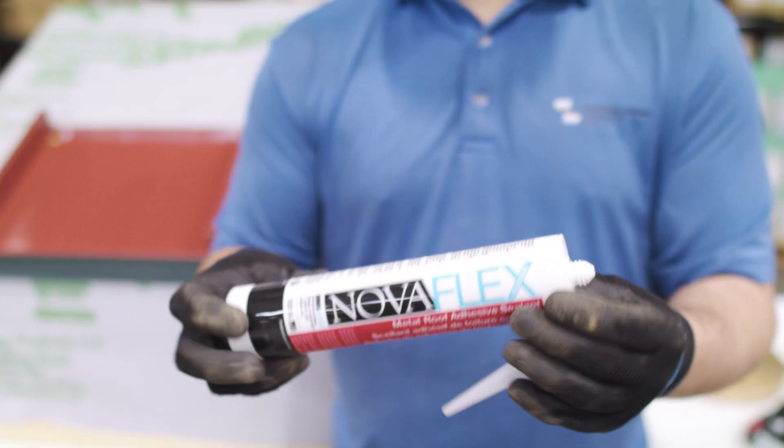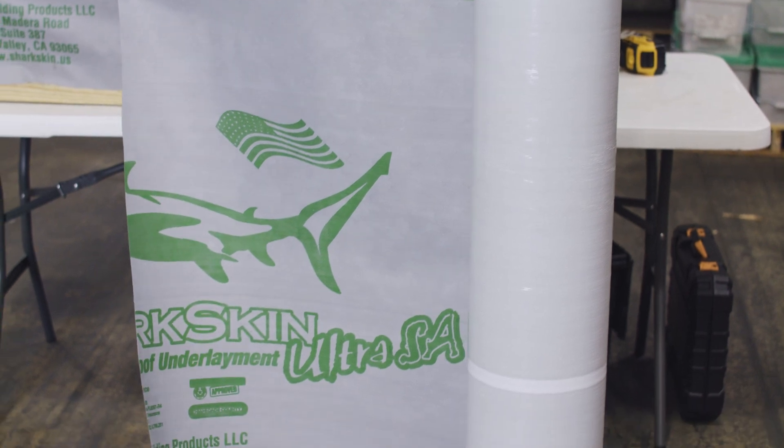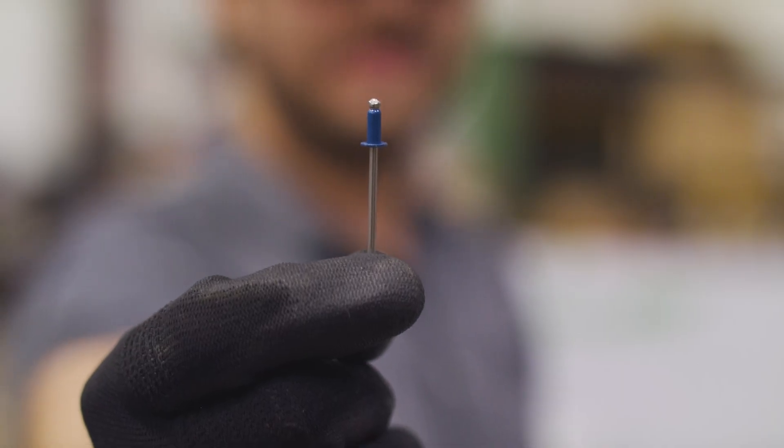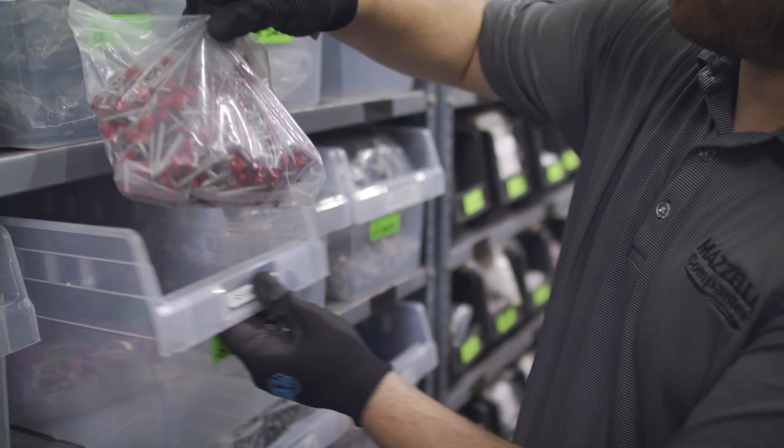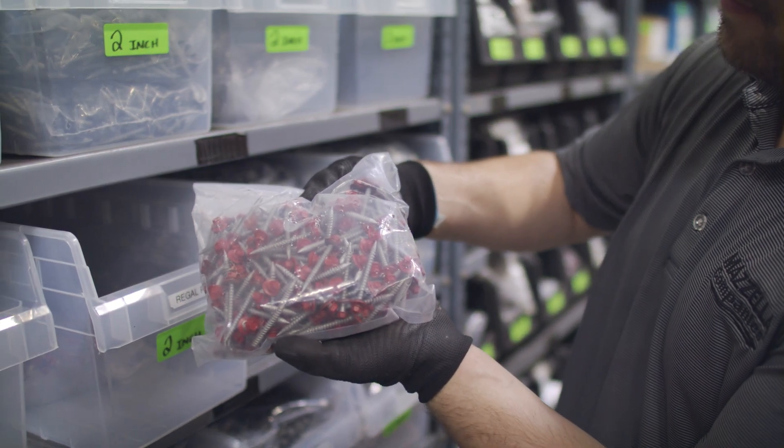The technical department and the person you're dealing with on the warranty project will let you know: this is the sealant we need you to use, this is the underlay we want you to use, here are the type of pop rivets — things like that. A lot of the guesswork is taken out of it in most standard situations. When you go to put in your weathertight warranty application or you've just been awarded a job, you don't want to purchase all the accessories without going through the proper channels first. All accessories should be purchased through Sheffield if it's something we provide.